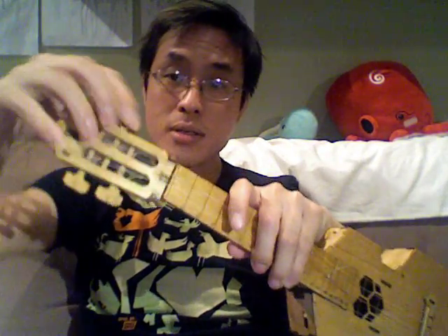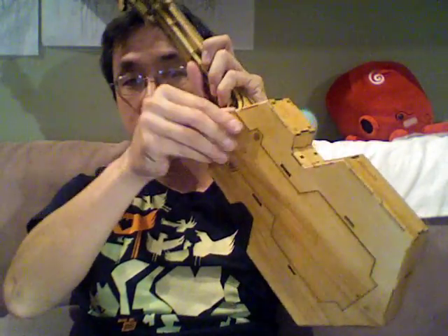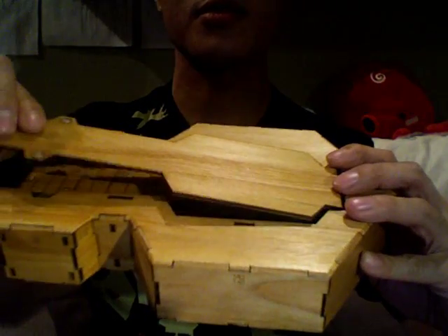The last thing about this ukulele that I want to point out is not apparently obvious, but it actually folds. Let me demonstrate that right now. I'm going to tune the strings. The cover goes back on like that. So you have a really compact pod that you can just slip in your backpack and bring it out and play ukulele whenever you want.